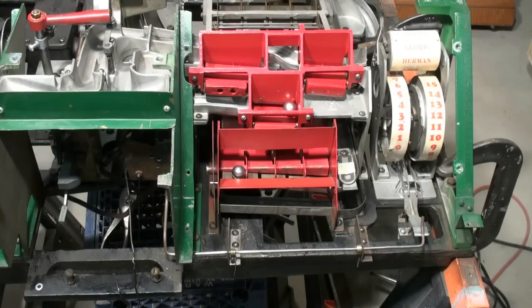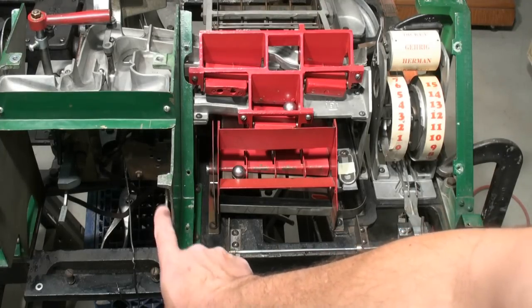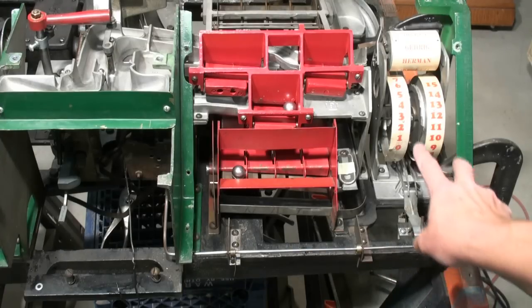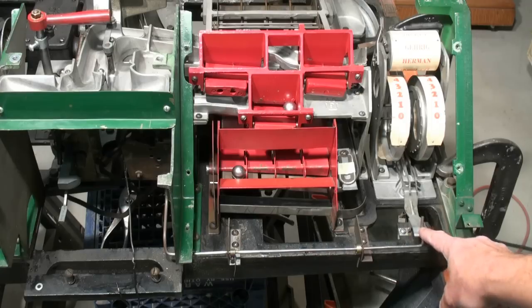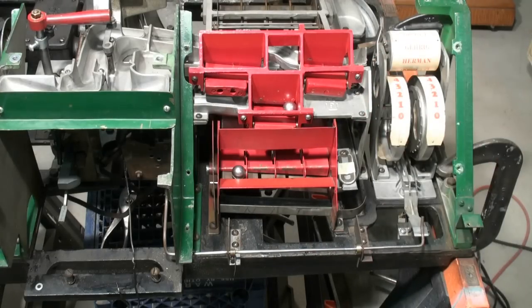When a new game is started, pushing the coin slide in also pushes on this lever which runs across and pushes down here, clearing out your runs and hits. Pushing down on this clears them out, and there are just weights on there that allow them to get pulled backwards.